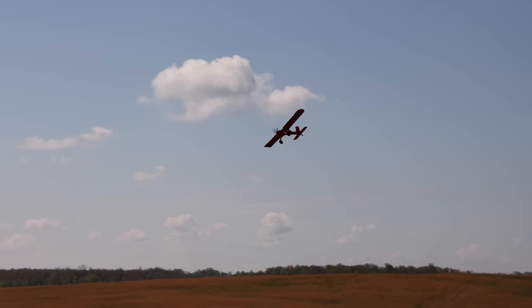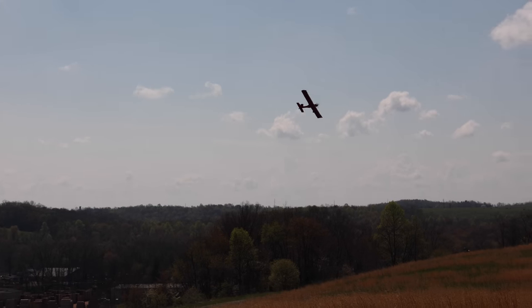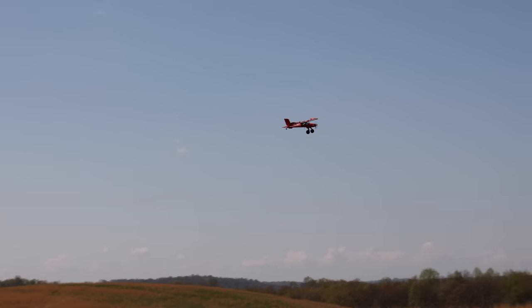Today I'm actually flying on my NX-8 radio. This airplane — if you want to take full advantage of it with that reverse prop and everything — you would want to consider getting the NX-8. Here we go, let's just have some fun flying now.